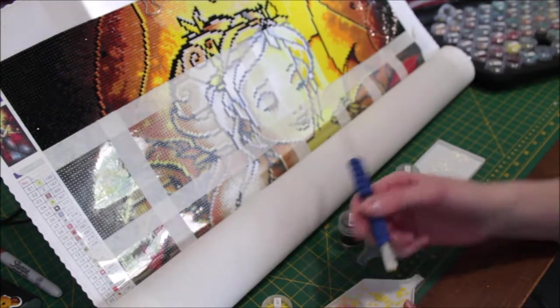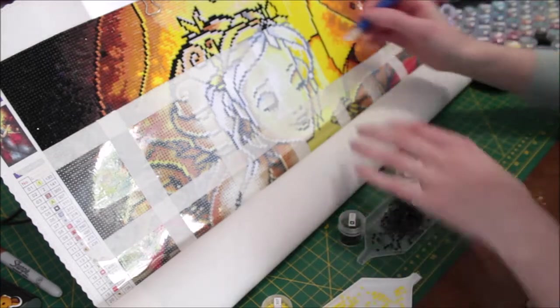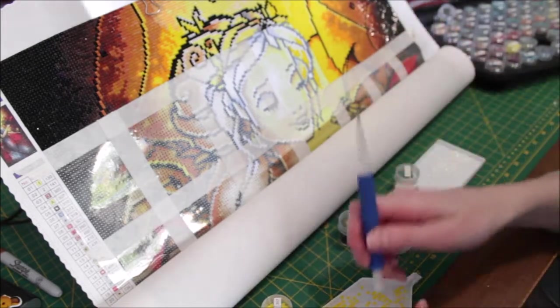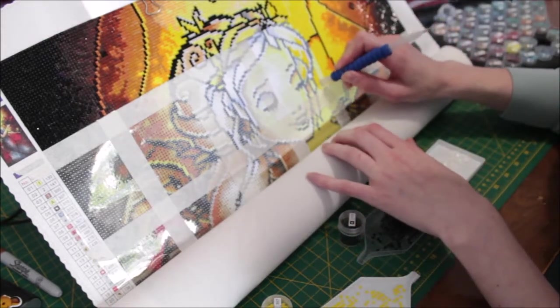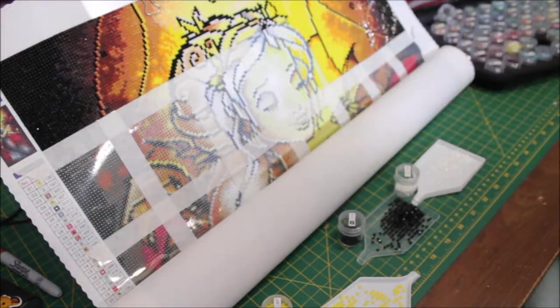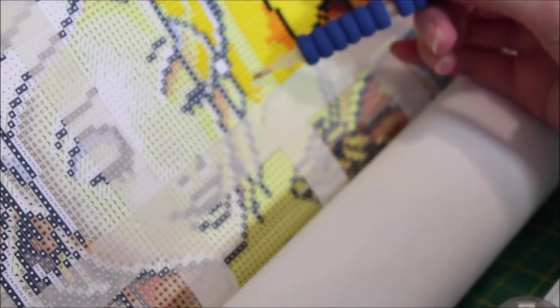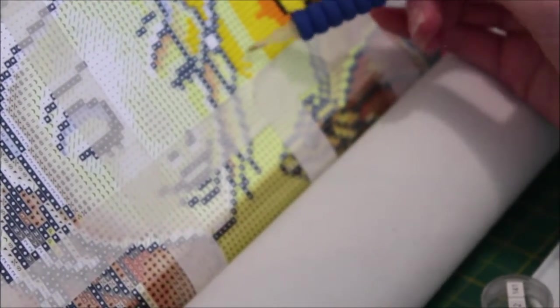I've been meaning to look into getting bigger trays — I only have the standard ones that come with every kit. I hear bigger ones are really good especially when working on big paintings with a large block of one color. I did also by accident get some Funtac on the canvas — I dropped my pen in the process — but it's usually right about here on the canvas.